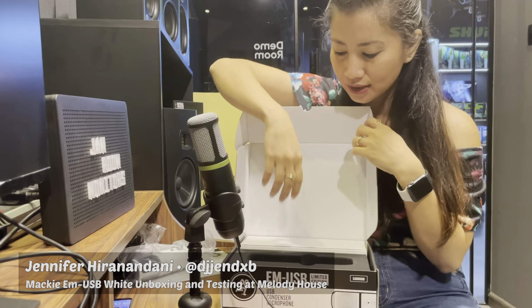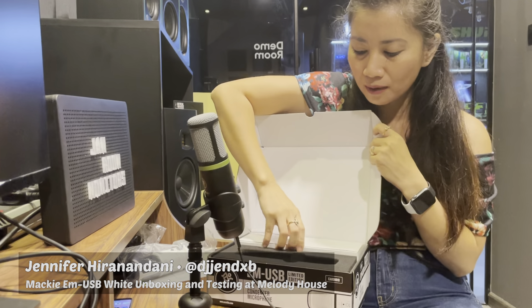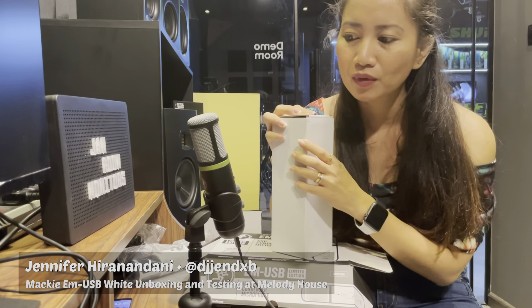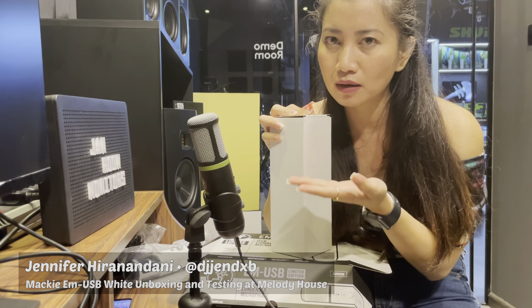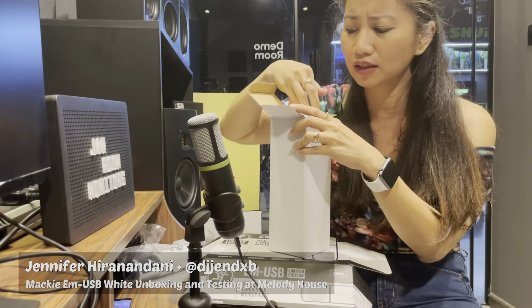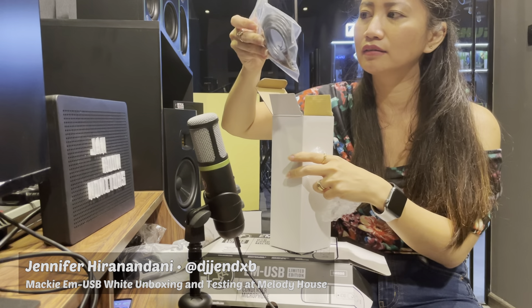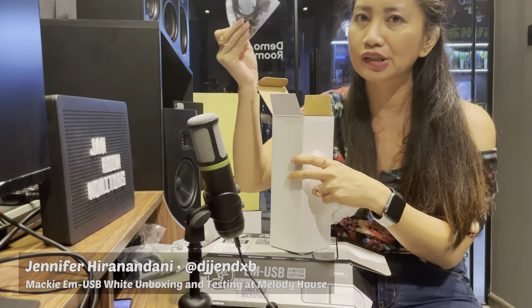Put it aside. Then there's a box as well that includes all the extras that you need for your stand. I'm using the EM-USB right here — same thing. You will get the USB which connects to the laptop.